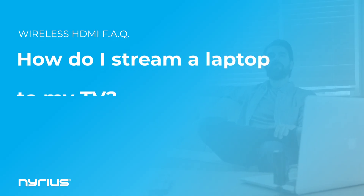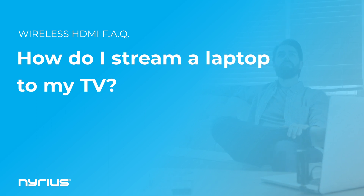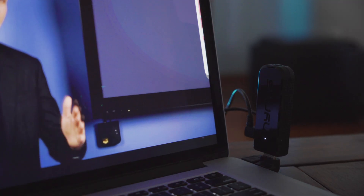How do you stream a laptop to a TV screen? One of the most popular questions we get is how to stream content from a laptop to a TV or projector. We can use a wireless HDMI solution like the Nyrius Aries Pro.